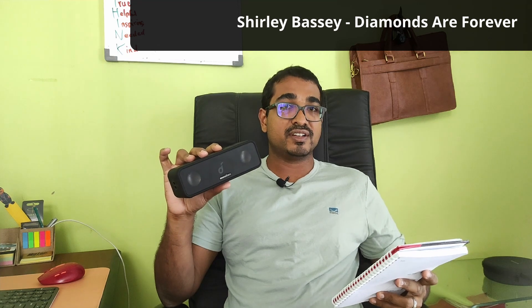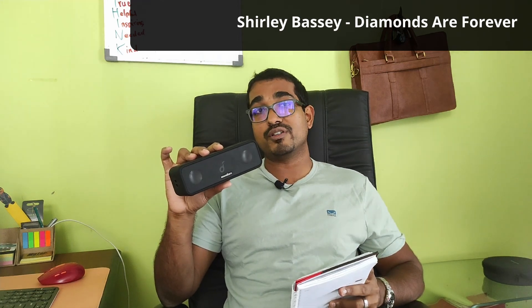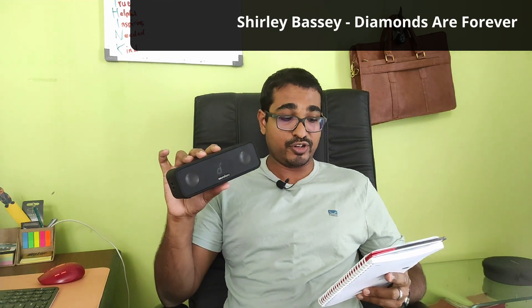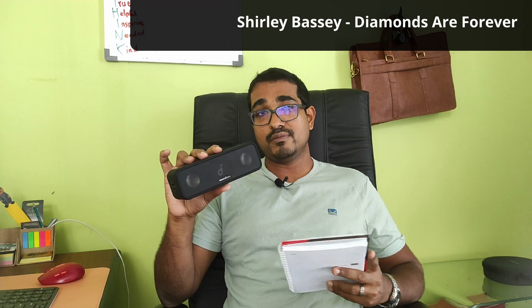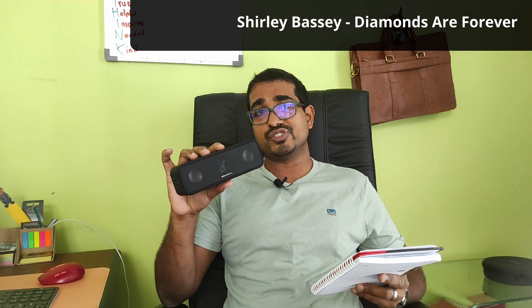Next, Shirley Bassey — an amazing artist who has sung three James Bond themes. I tested her second one, 'Diamonds Are Forever.' Her powerful voice really comes through this speaker very well and it did a very good rendition overall. The only thing is that at higher volumes the sheer punch of her voice wasn't fully apparent — you can't expect such a small device to convey a powerful voice like that as effectively as a proper large room setup.